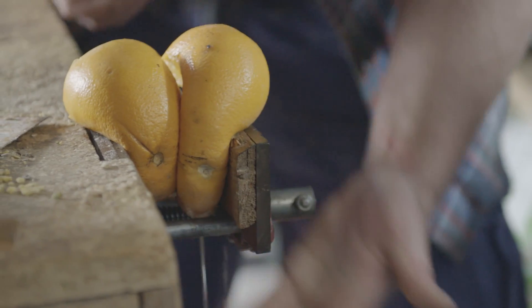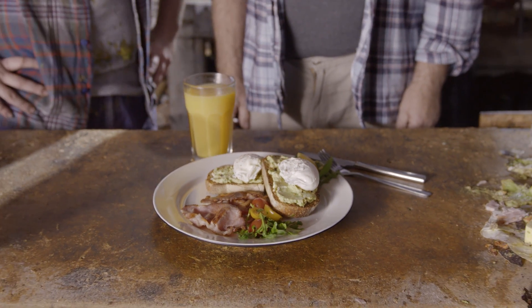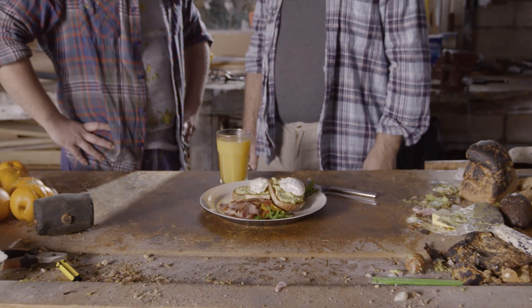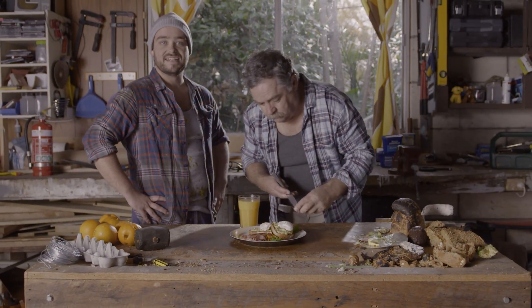Freshly squeezed orange juice. How does that look, eh? Go on, tuck in Dad. That's how it's done. That easy.